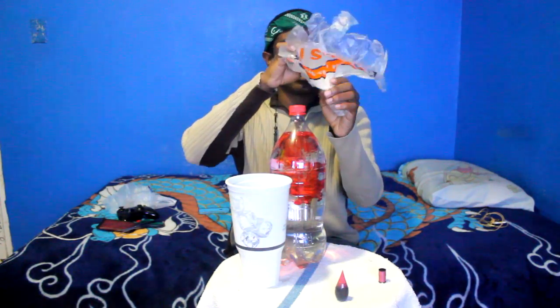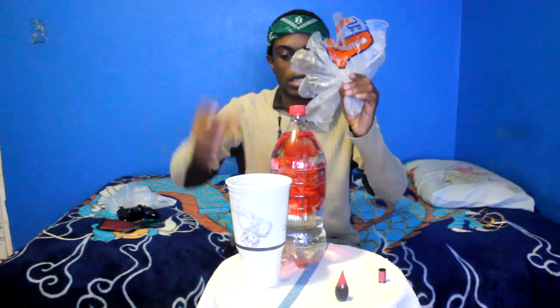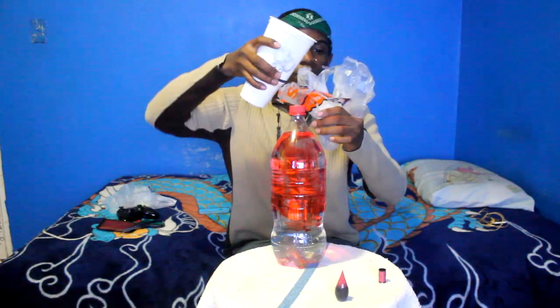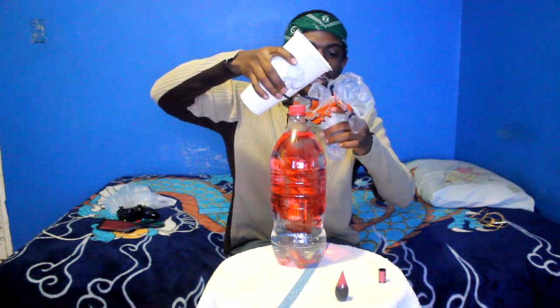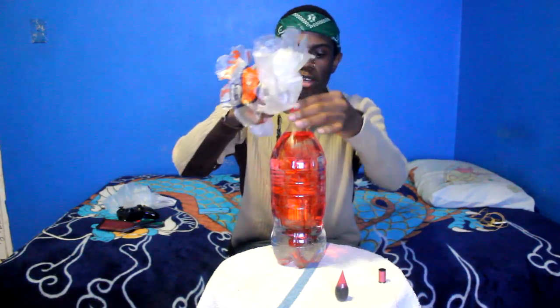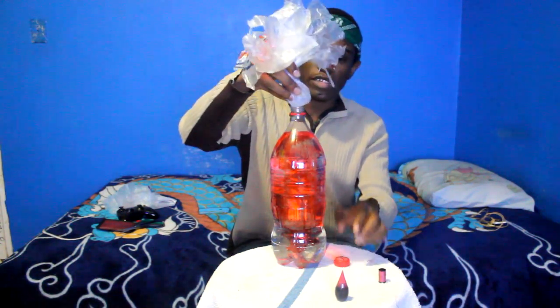So what you're going to do now is take your jellyfish, and at the center where the thread is, open it up a little bit with your finger from the inside and pour a little bit of water in there. Try to make that center part somewhat full. After you add the water in there, you have the food coloring in the bottle — put the jellyfish inside.